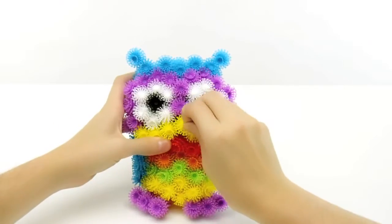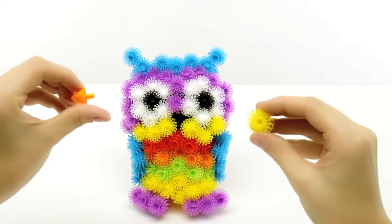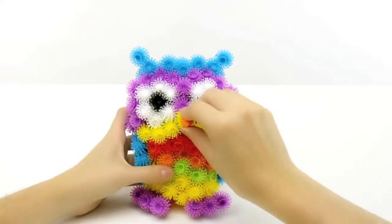Lastly, remove the center yellow Bunchems and insert the beak accessory into the hole. Place it back and you're done!